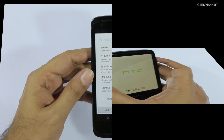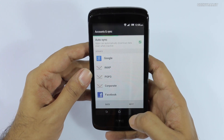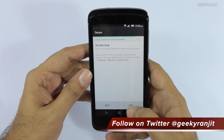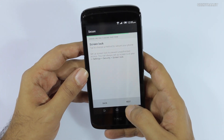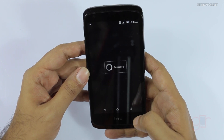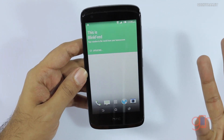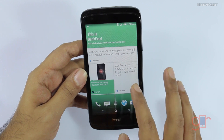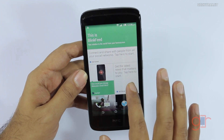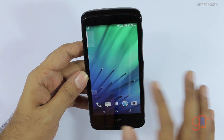Let me quickly set this up — it connected to my Wi-Fi network quickly. We'll add our Google account later. You can also transfer data if you already have an HTC device. The device sports a 4.7-inch qHD screen with a resolution of 540x960 pixels, giving 234 PPI, and it runs HTC Sense UI with BlinkFeed.